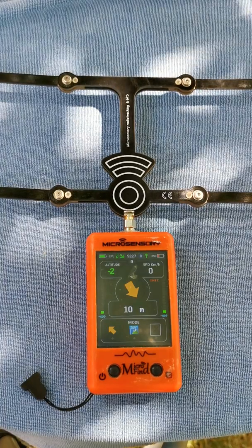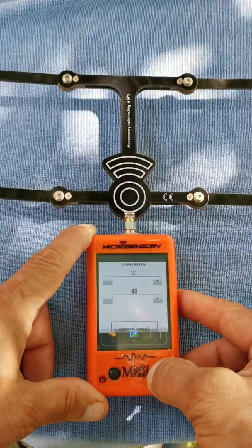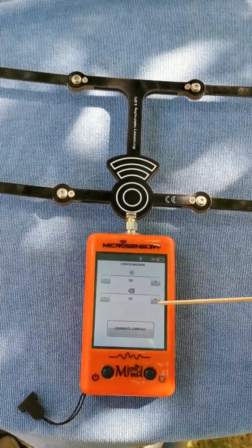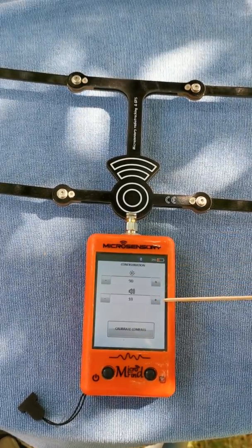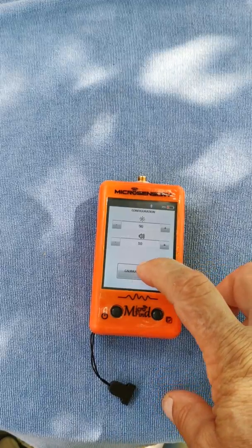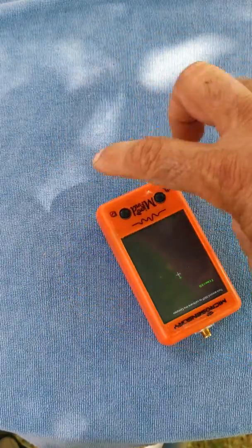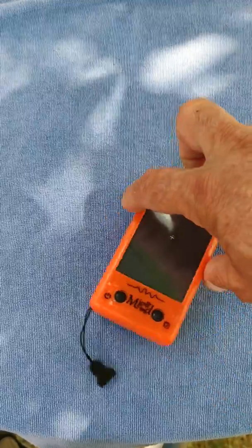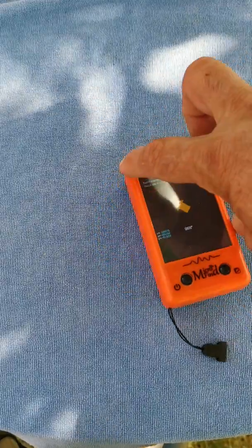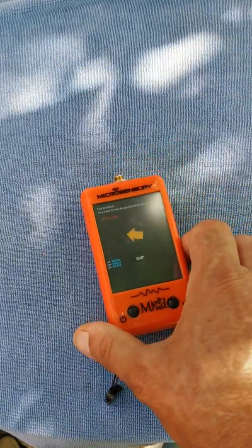To access the different configurations of the receiver, press and hold the right button. You have a white screen where you can select the screen brightness and the speaker volume. To calibrate the compass, press 'Calibrate compass', make sure the receiver is on a flat surface, and turn it around — a little timer shows the time necessary.